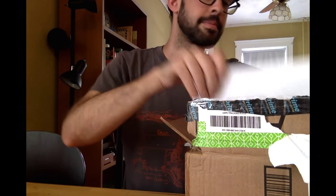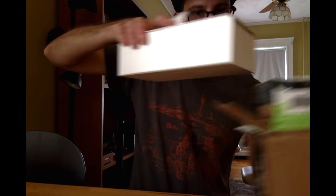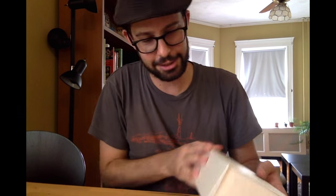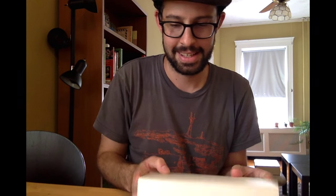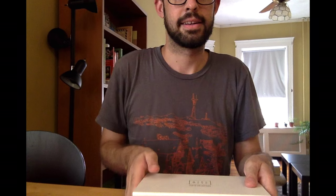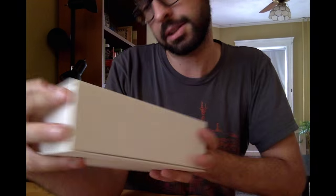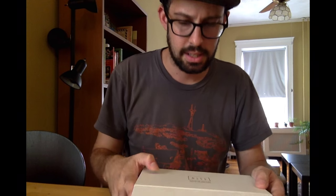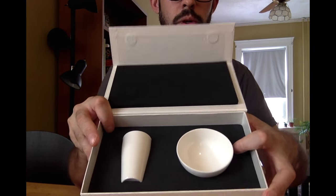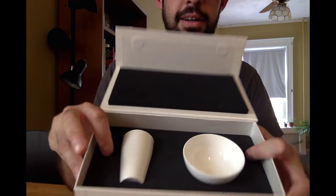I wasn't expecting samples. They sent me a nice letter, which maybe I'll open up at the end, and if there's anything exciting in it, I'll tell you about it. So this is what I entered the contest to win — very nice box. Here's their logo. They have this really sweet custom-made box with the gold foil on it. Really nice. And inside is a really cool packaging design — a custom cut-out foam rubber. Very fancy.